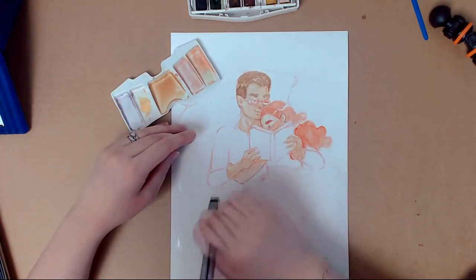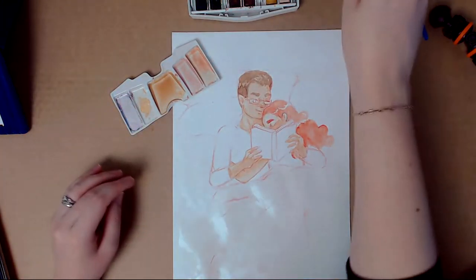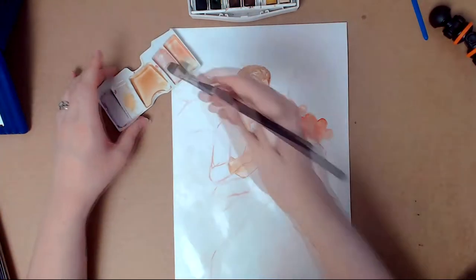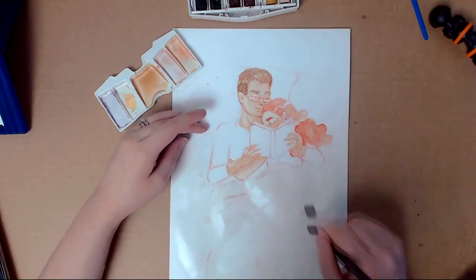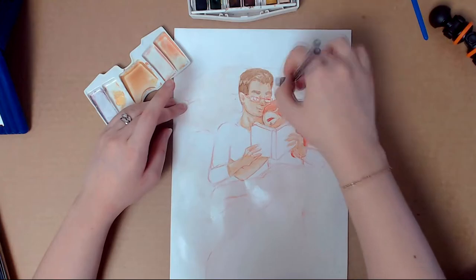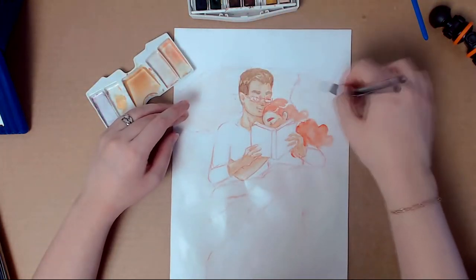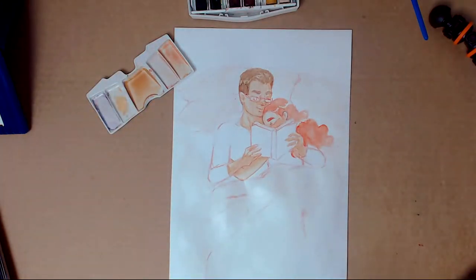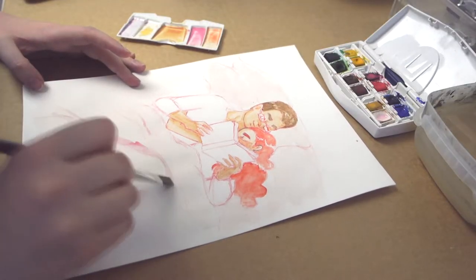I wanted to capture a moment that I love to do with him. This pose was perfect because he loves to read a lot and I just like to chill with him. I love this feeling of just being near him when he's concentrating on reading and I'm almost falling asleep.